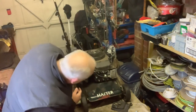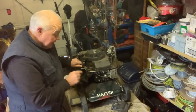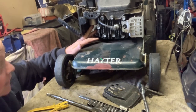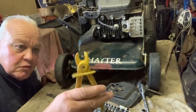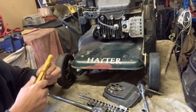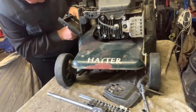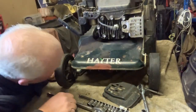So basically there's a float bowl under here. I'll bring the camera closer to show you what we're taking out. This part is called the float bowl, and inside it there's a little jet in the bottom. We're going to get that jet out and see if we can clean it and sort this. But first — must remember to block the fuel off. I'm using a little fuel pipe clamp here, because when we take the float bowl off, fuel will start pumping through and we don't want that.